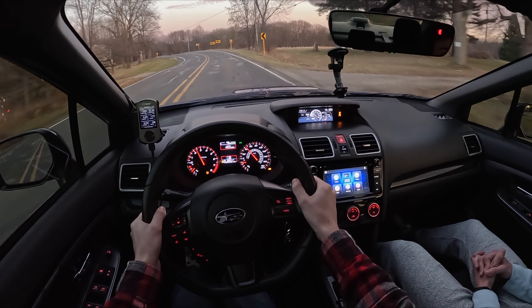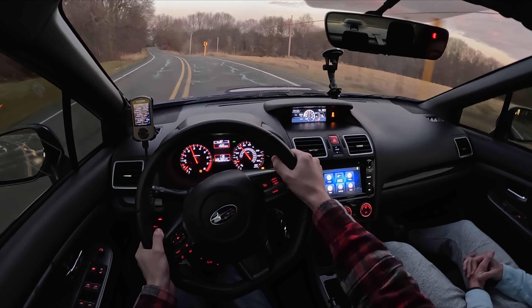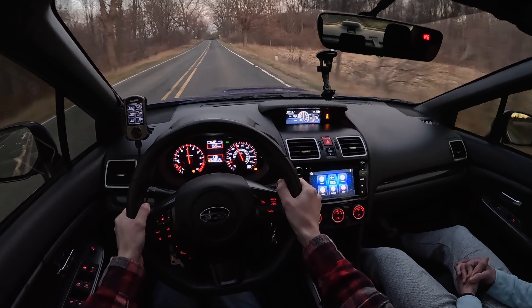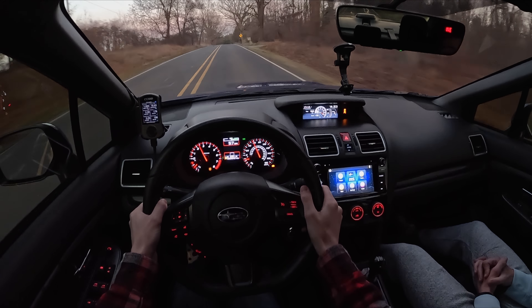We're on the Hawk HPS 5.0s right now. I have those on my M3 and I really like them — Tofer put them on his S2000 as well. They're a really good daily driving pad.